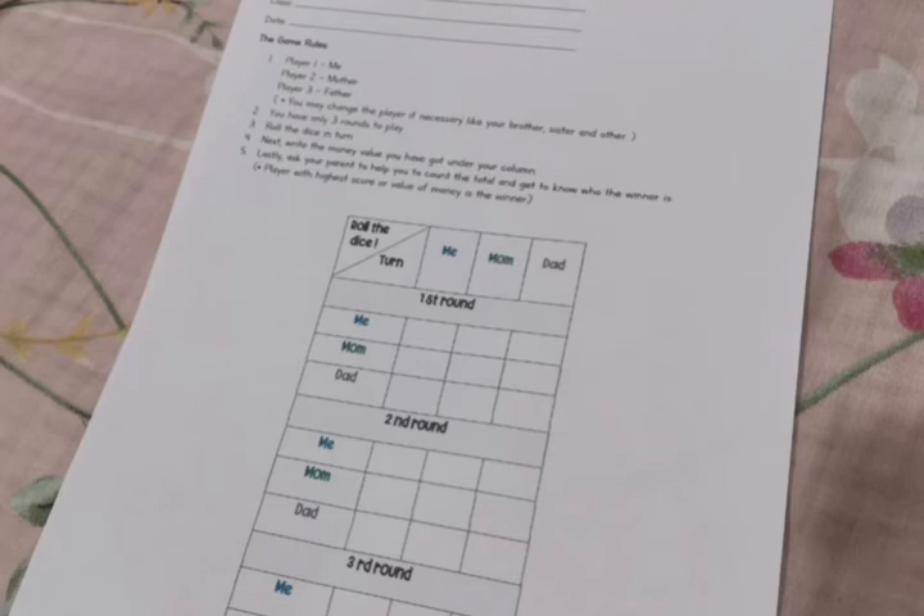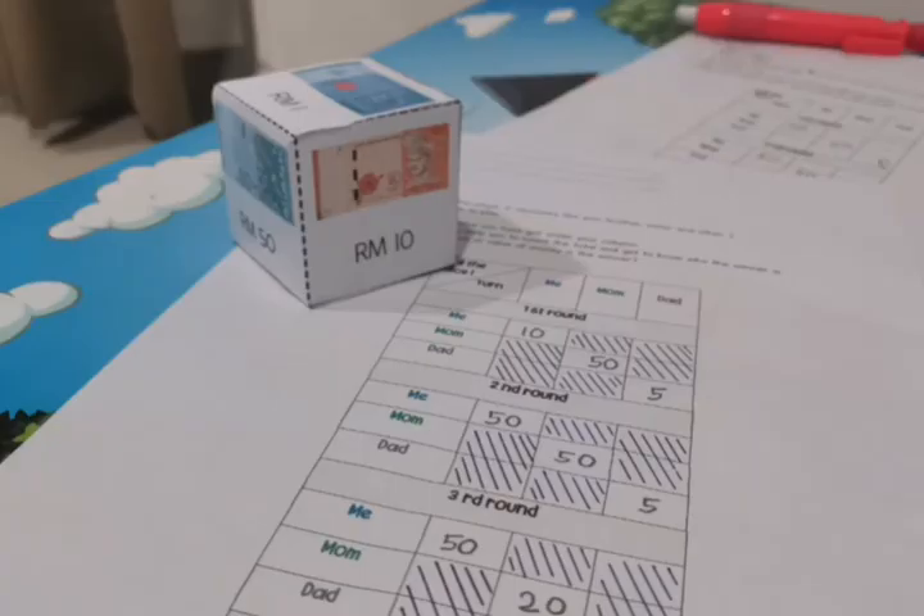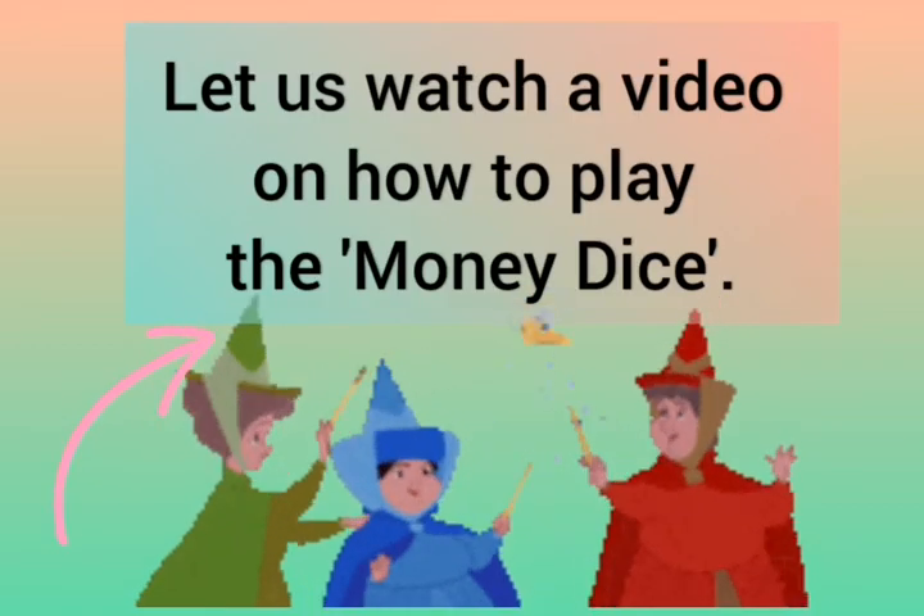First, roll the dice. Second, look at what you get. Next, write the money value under your column. Then, ask your parent to take turns to play. Each person will get 3 turns to play. Finally, count the money that you have collected and look for the winner.